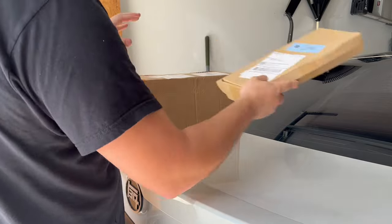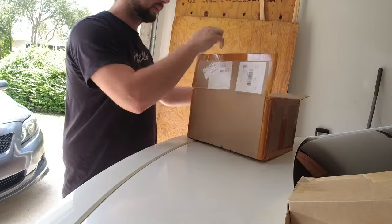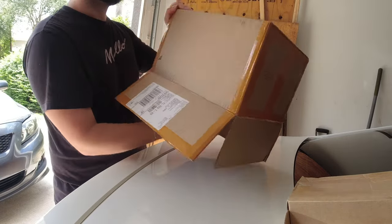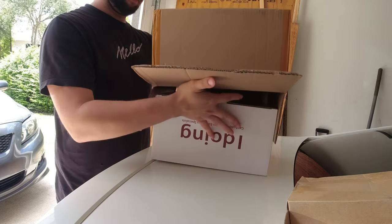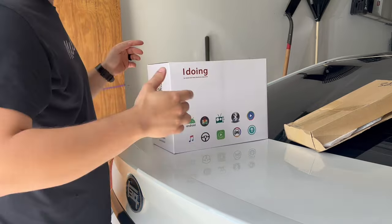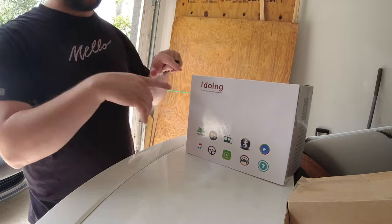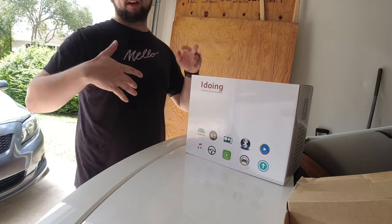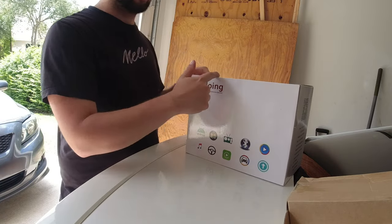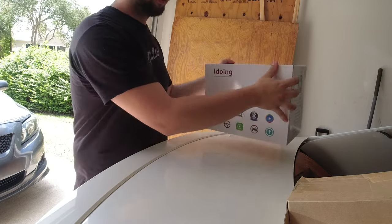Got a couple packages in the mail here. First off, I got a new radio for the Corolla - thank you to iDoing for sending me one. I already have a touchscreen radio in there now but I want to upgrade to one that has a lot more better features on it.